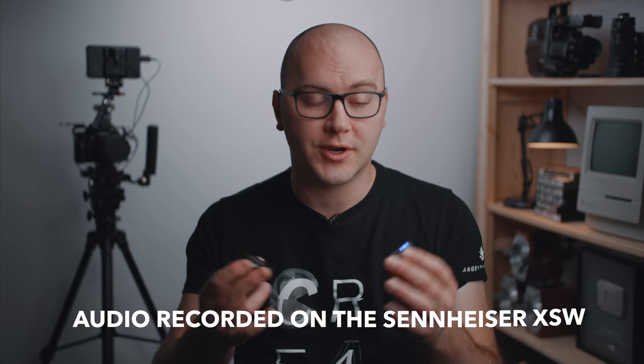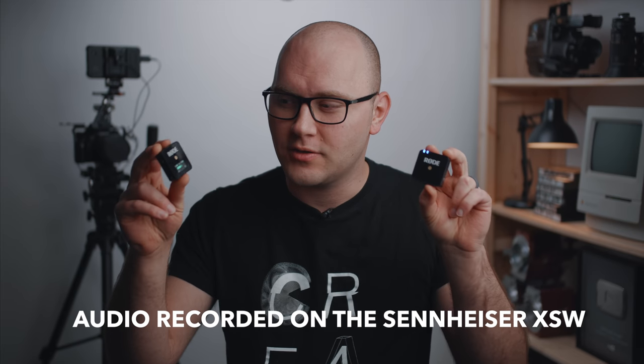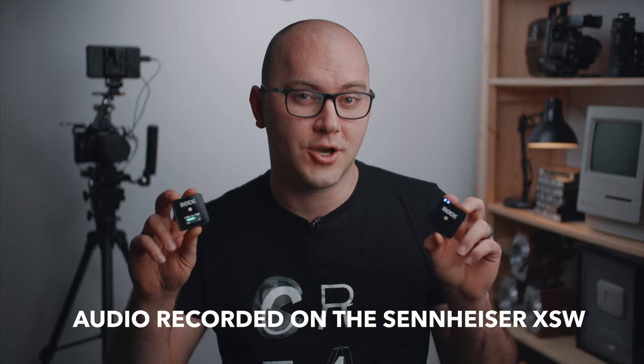Hey guys, Caleb here with DSLR Video Shooter and today we're gonna check out the Rode Wireless Go. There are two very important things I want to take care of before we jump into this review of this very interesting new device from Rode. Number one, this video was not sponsored — nobody sent these to me. I went out and pre-ordered like the rest of you to check this thing out on my own. So zero biases here.